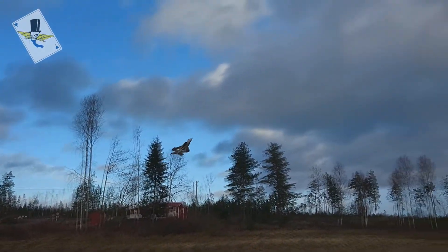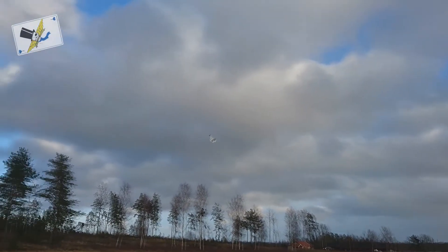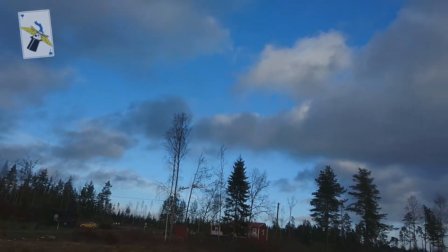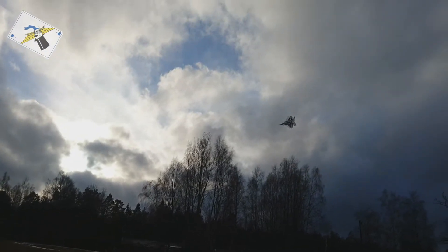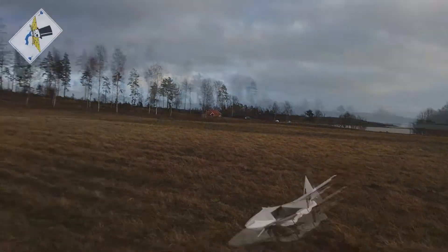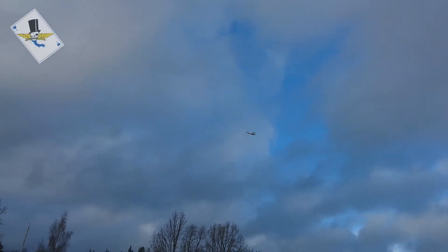I'm going to switch on the Eagle 3 stabilizer now in 3D mode. Of course it's very gusty also. Now it's on. Yeah, smoother now. Wow, the wind just disappeared. Well, I think I have to land now before I crash it.